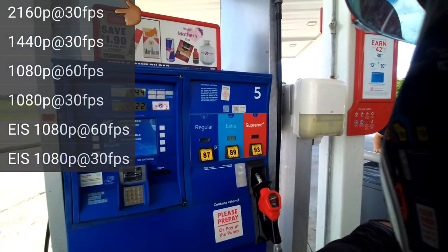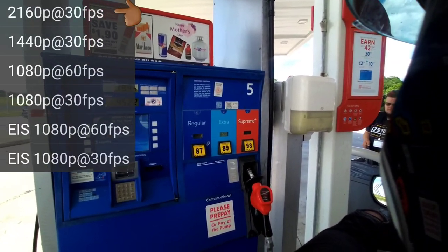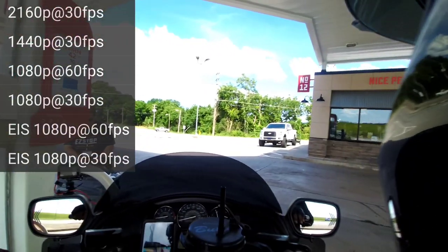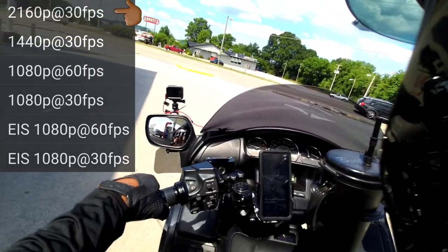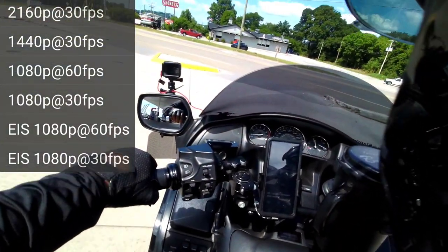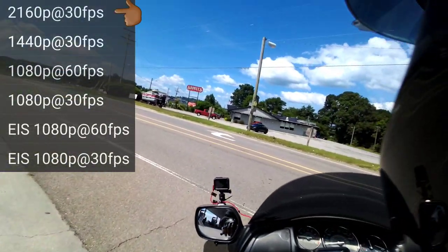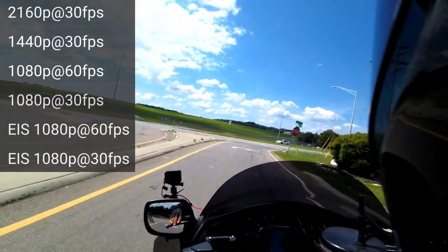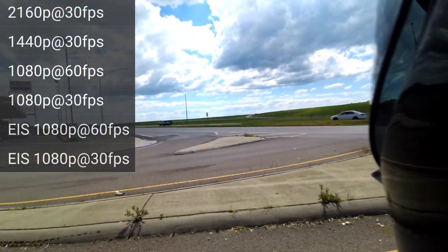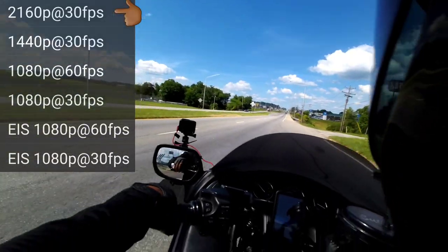All right, guys, I got my flavor of gas. This is regular, regular unleaded with ethanol, $4.29 a gallon. Let's continue on with the test. And this is in 2160, and this is 30 frames per second. And while we're testing at these frames, how's the microphone?